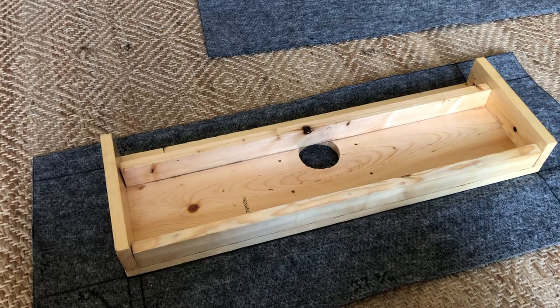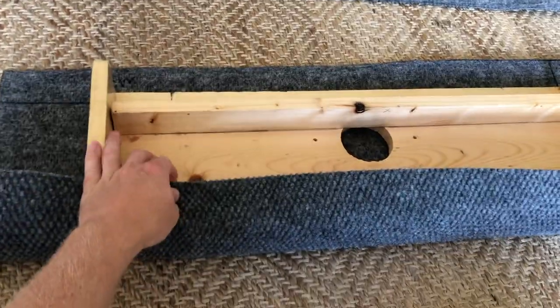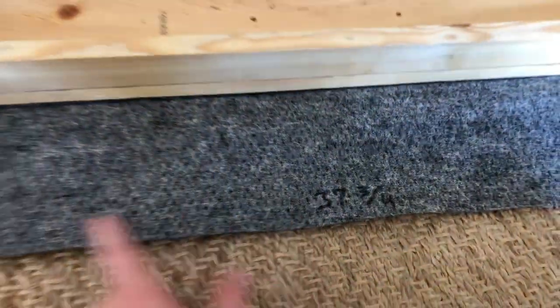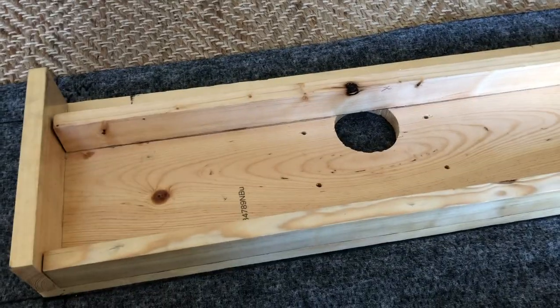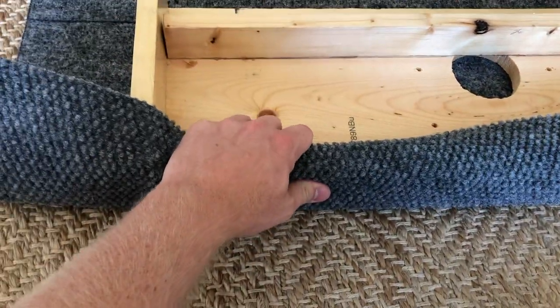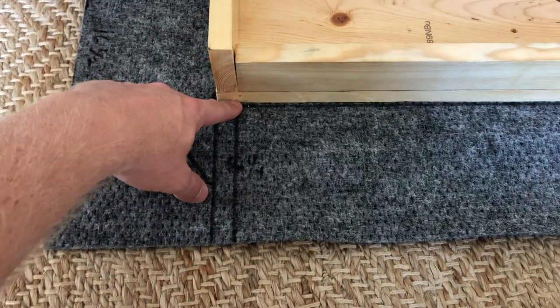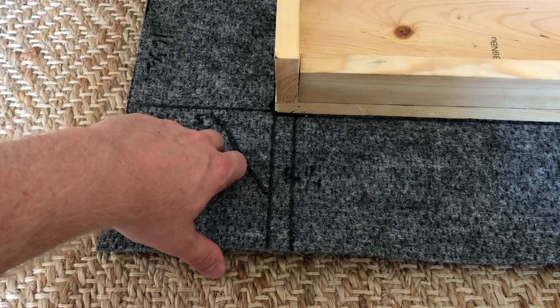The casting deck extension is all polyurethane coated now and ready to start putting the carpet on. I went through and folded it over to figure out how big I needed to make this, and determined I needed a 37 and three-quarters inch length and a 16 and a half inch width. I also folded it over to figure out how far the gap needed to be all the way around, and determined it needed to be 5 and a quarter inches on each side.